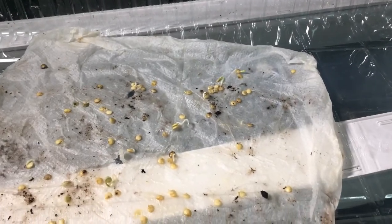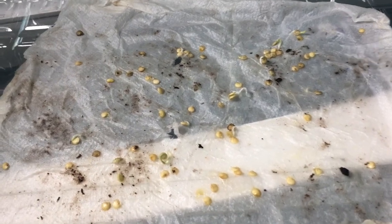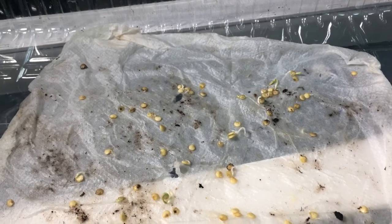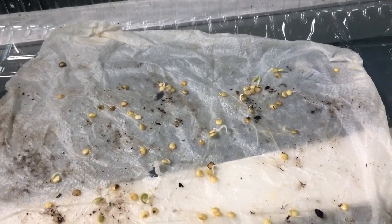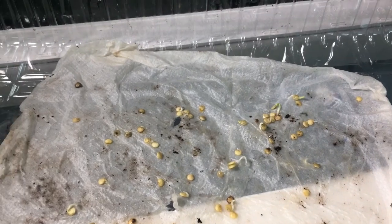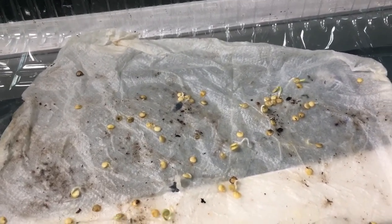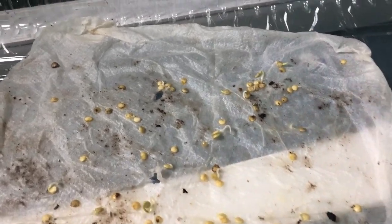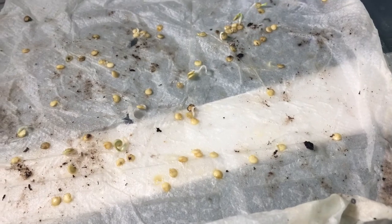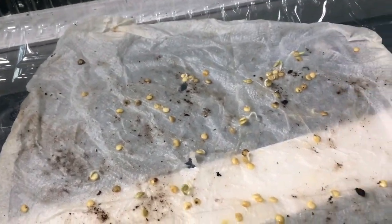How to germinate seeds — the paper towel method, part 2. This is an update to the video I posted about how to germinate seeds. I'll have the other video linked in the top right-hand corner, so if you haven't seen that, go check it out. This is the next step: once the seeds germinate, you have to transplant them from the paper towel.